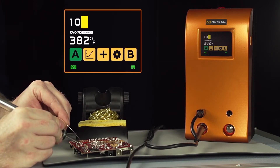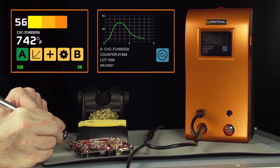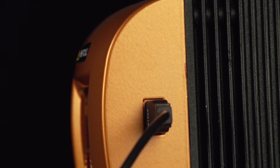Metcal's new power supply incorporates a large color touchscreen with bold graphics, power meter, tip temperature display, password interface, and power curve display. The displayed information can be accessed via a communication port for analysis.